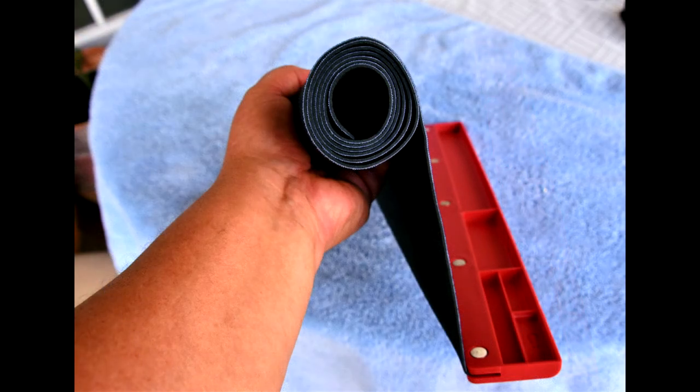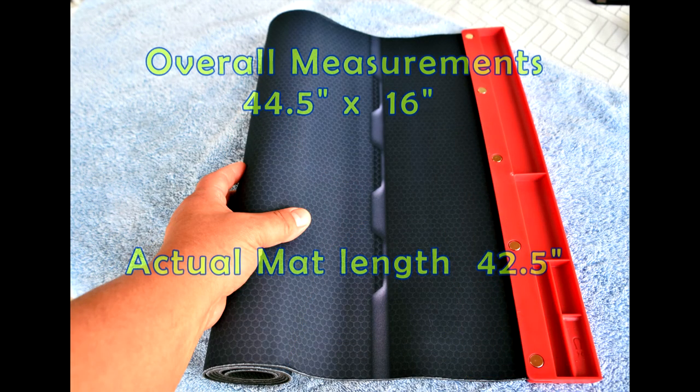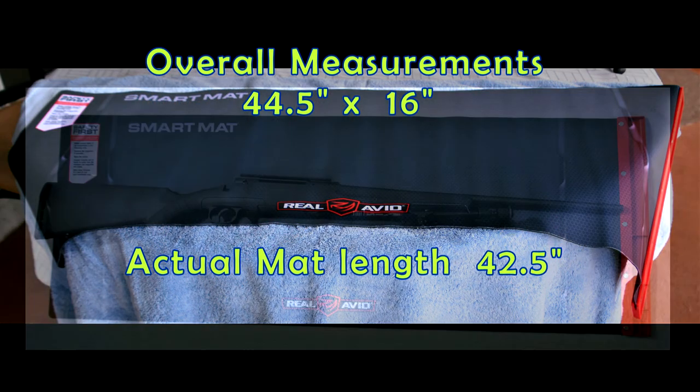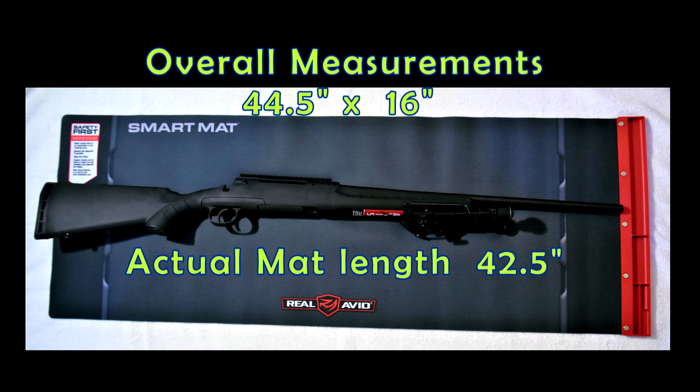This particular one is 44.5 by 16 inches. It fits my 44-inch Savage — very nice. Of course it has to have the safety-first printing right on the mat, in case you don't remember.